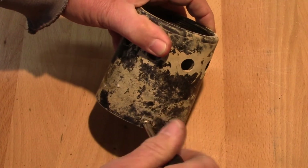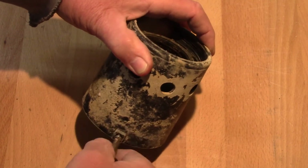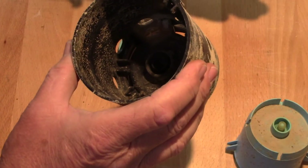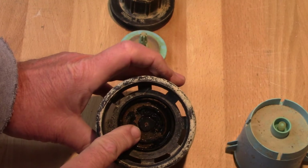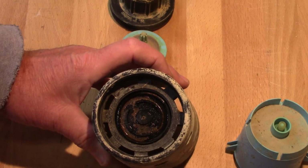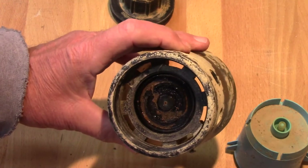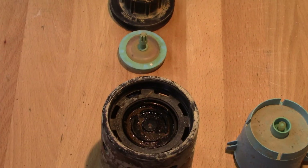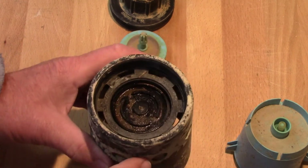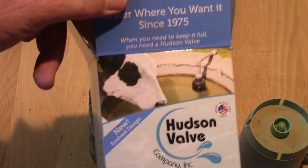Let's pop the screw out that holds the float — this is the only thing that holds the float in place. There's your little silicone bumper. I cannot see through that tiny orifice, which means it's plugged — telling the valve to stay closed all the time. So let me get that opened up and get it back in service. I can't really demonstrate how it works because it's literally 18 inches underwater down a pipe, with the water level set right about there.